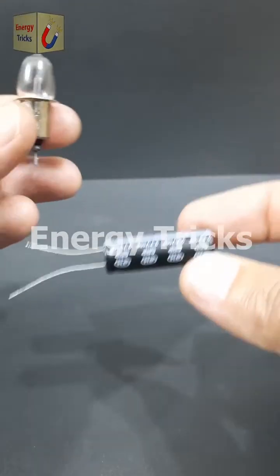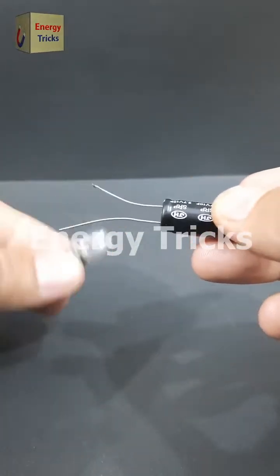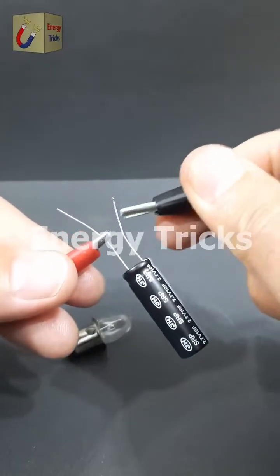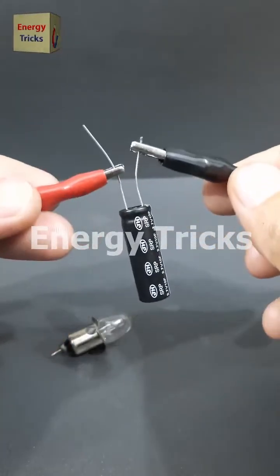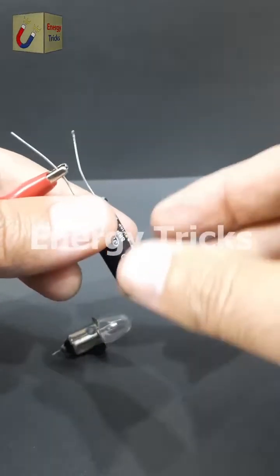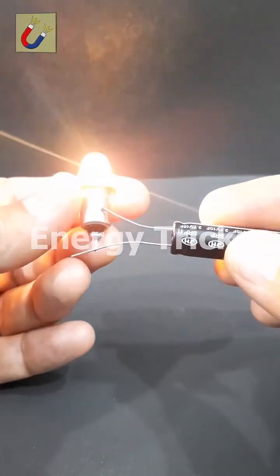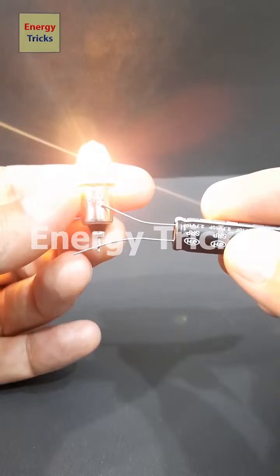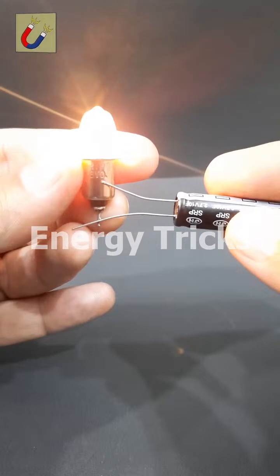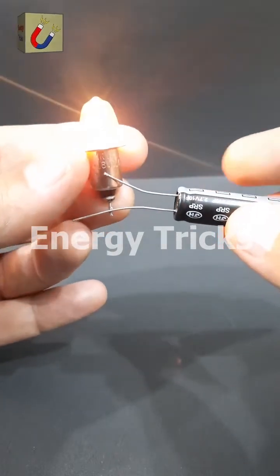This is a small supercapacitor, but have you ever wondered if it has enough stored energy to power a light bulb? Let's put it to the test. First, I'll fully charge the supercapacitor to store as much energy as possible. Once it's ready, we'll connect it to the bulb and see what happens. And look at that — the bulb lights up beautifully! It's amazing how this tiny component can hold and release energy so effectively. If you found this experiment interesting, don't forget to like, share, and leave a comment.